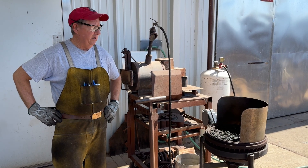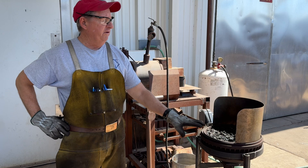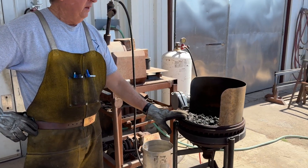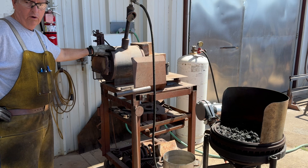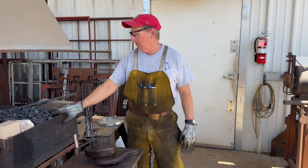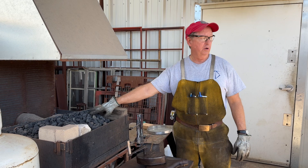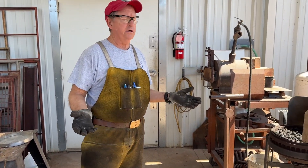Dr. Thompson, we're here in the shop today. I thought we'd do a little demonstration and a description of the little rivet forge that I made about a month ago. I have a really nice chili forge, propane-fired forge, and I also built an English-style side blast for doing large work. But I kind of wanted to have a little small forge for doing small projects.